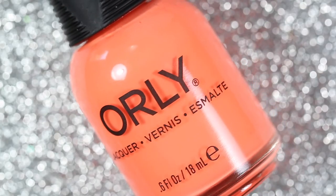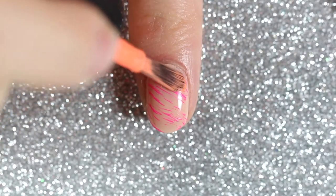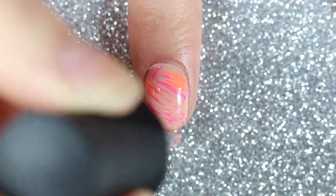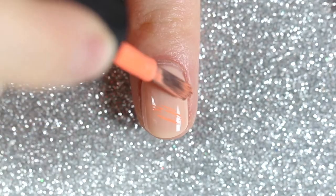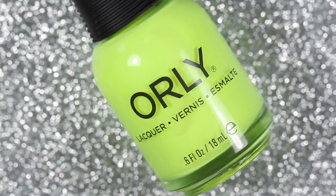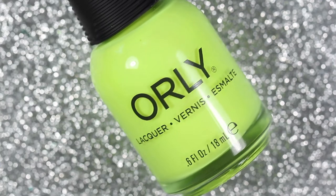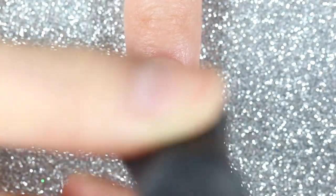Moving on to the second polish of my index nail, I'll be using this orange, which is one of the custom colors that I created at Orly Color Labs, and I called it Beverly Boulevard. For my middle nail, I'll start with Beverly Boulevard as my first polish and then I'll use Glow Stick as my second polish. Glow Stick is a very bright fluorescent yellow polish, so it's perfect for this design.